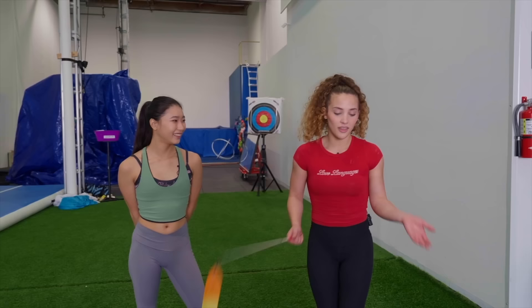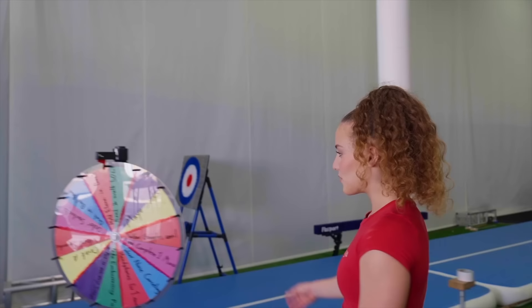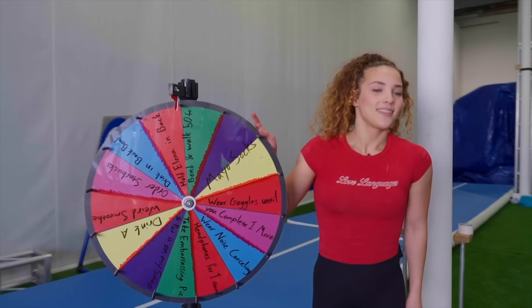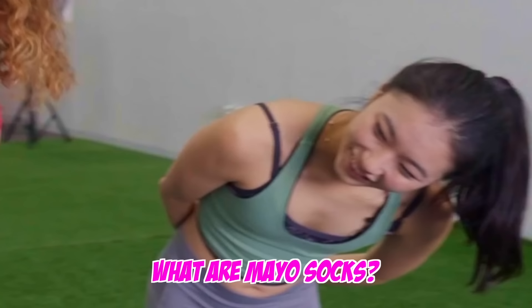Thank God I got this one because basically if I don't get the trick in under 10 minutes, I have to do one of these lonely dares. I see mayo socks on the board. What are mayo socks? You don't wanna know. Alright, I guess on to the next one. Anything but clubs.